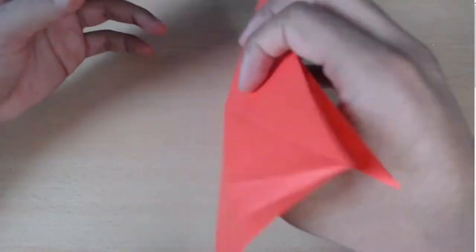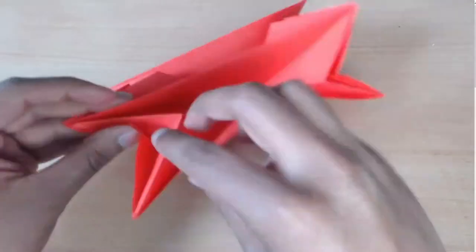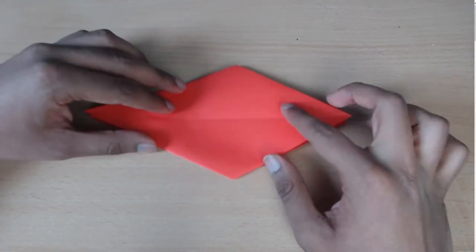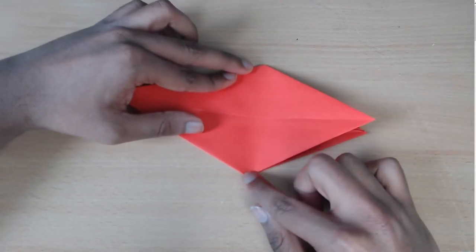Now I'm just going to repeat on the other side. Now you're going to open up the model like this and you're going to have the short side on the right hand side, and just fold from right to left along the middle.